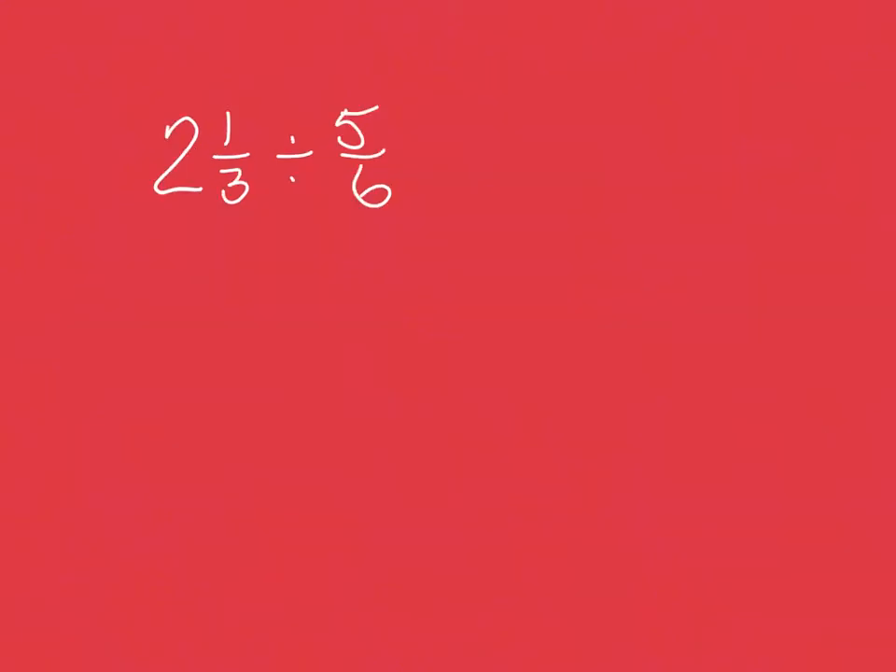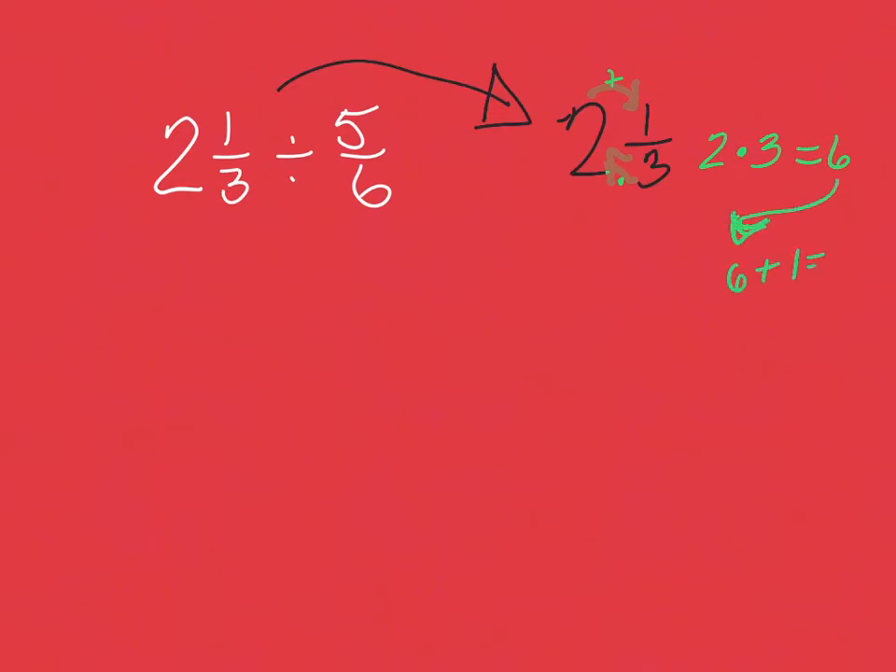Next, if you have mixed numbers you need to change them to improper fractions before doing anything else. As a quick reminder: to change a mixed number I go clockwise — from three to two, that's times — then over the top, that's addition. So two times three is six, and six plus one is seven. The seven goes on top over the same denominator, giving us seven thirds.